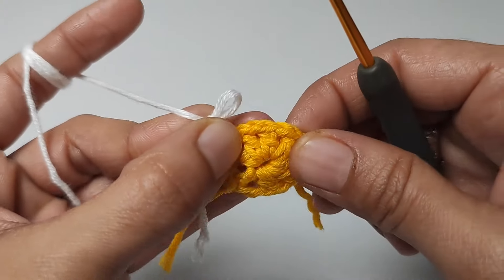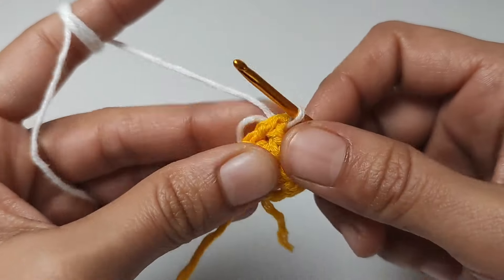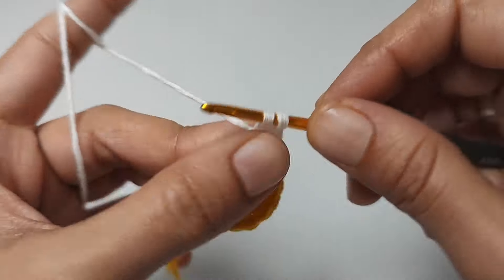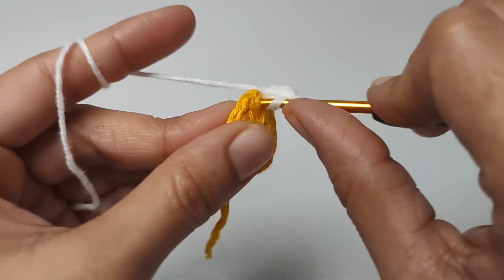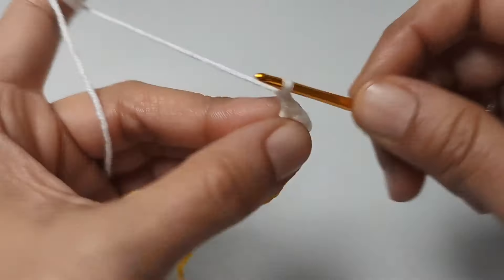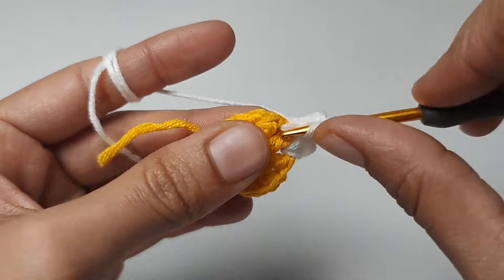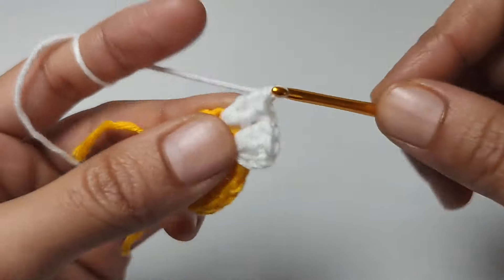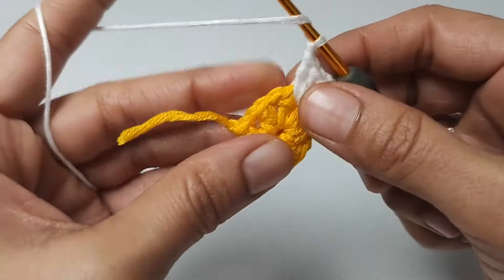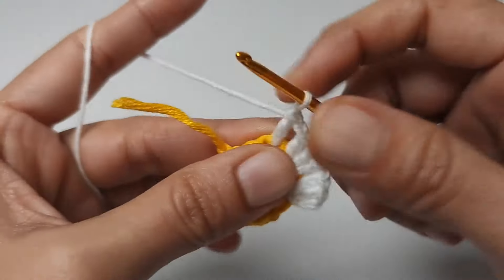Second row: you can start from any chain space. Three chains, two double crochets in the same space. One chain, three double crochets into the next space. One chain — let's make three double crochets in all spaces until the end of the row, with one chain between crochet groups.